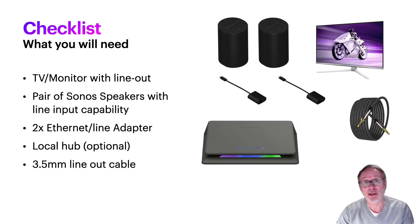So what are you going to need? You're going to need a pair of Sonos speakers with Ethernet and line output capability, a PC, a TV or monitor with line out, and a line out cable. I would also — although it's optional — have them all connected on a local hub, but you can connect straight to your home router as well.